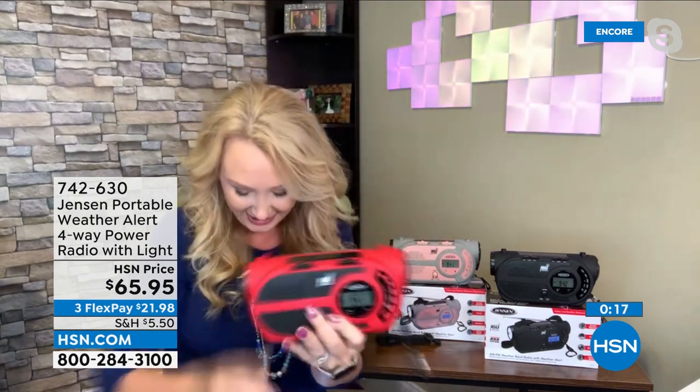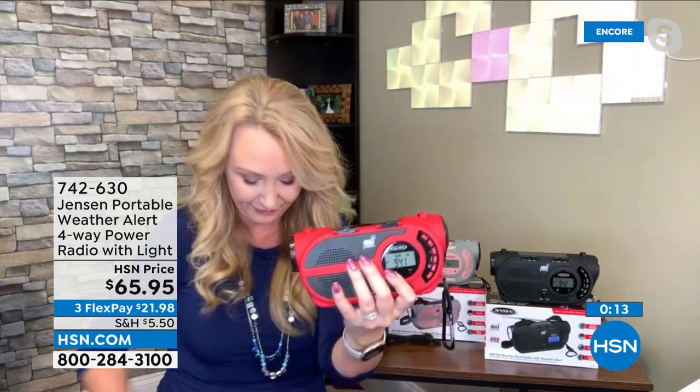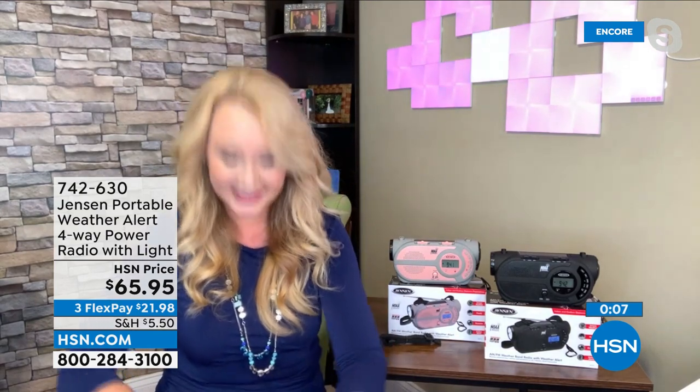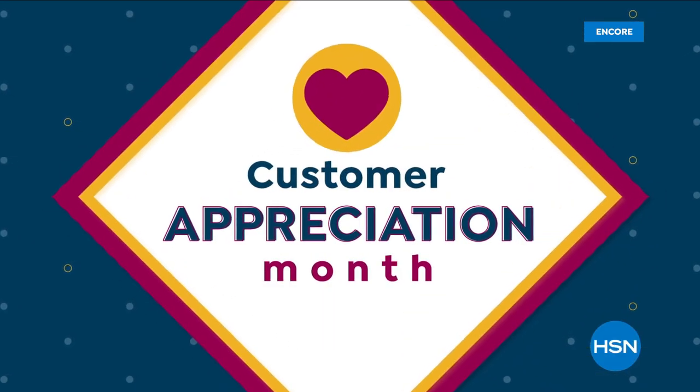If you're stranded by the side of the road at night, you can set off the lights and the siren. This is great for emergency preparedness — only 1.2 pounds. You can also use this to charge your phone — just grab your cable, plug it in via USB at the back, and get at least a partial charge on your phone or tablet. It has power built in. This has you covered.